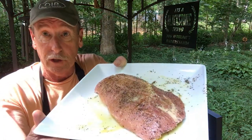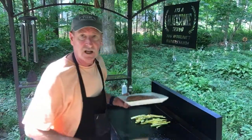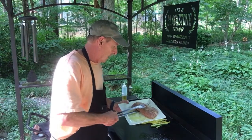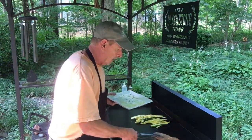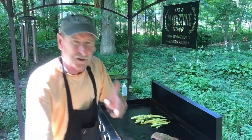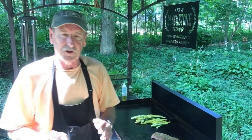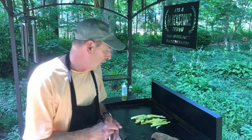Tonight we're having boneless pork ribs. I'm looking forward to cooking this. I got the griddle heating up, I've already got my zucchini and squash on the griddle on low. Let's put the ribs on here — we're gonna let them sear just a minute or two, about two minutes on each side, just a little sear. I put garlic powder and a little olive oil on it.